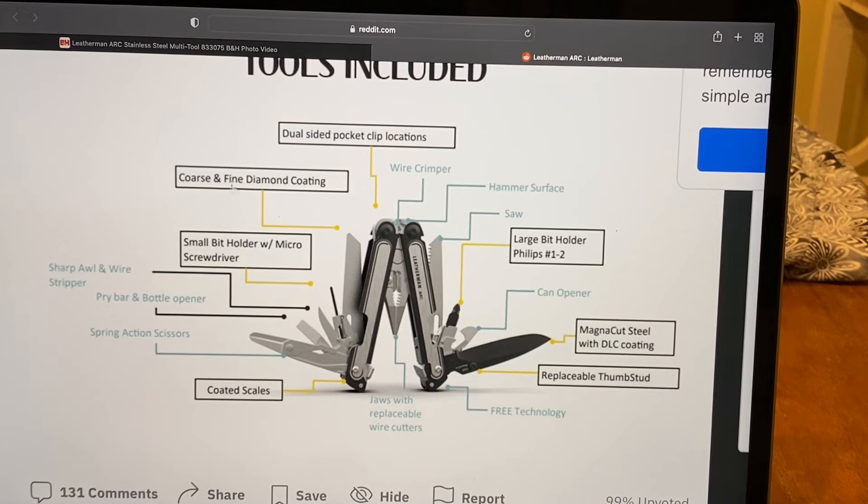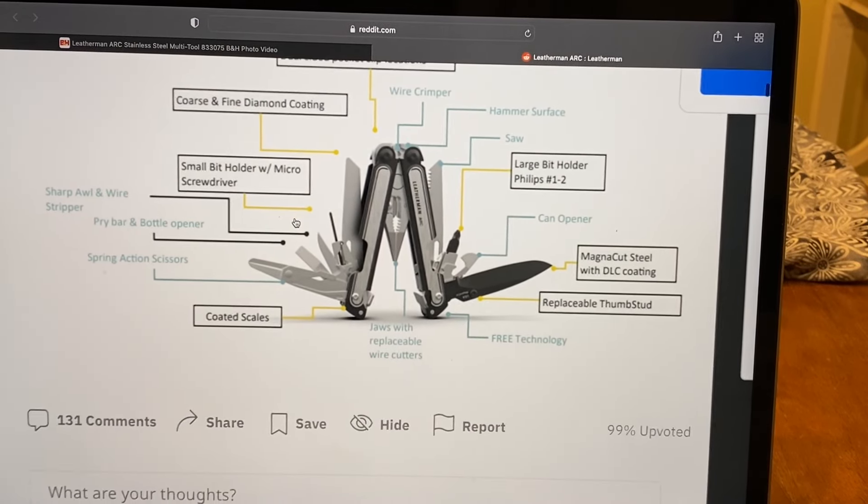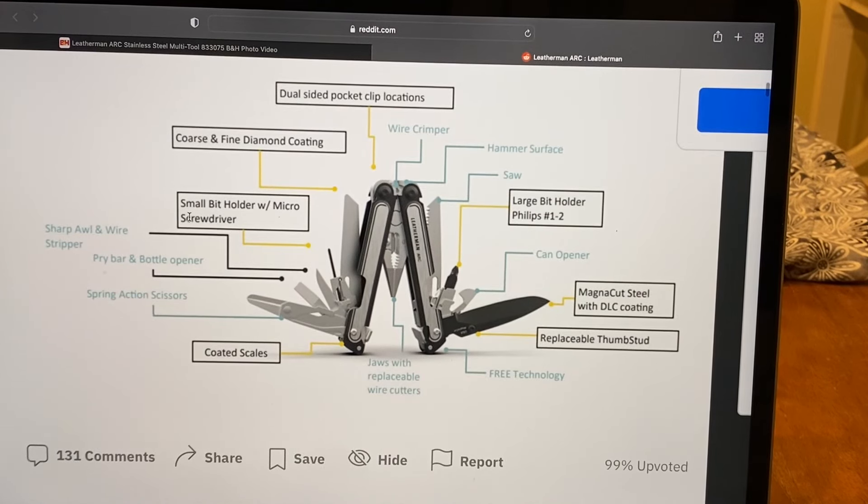It has a wire crimper, and dual-sided clip location so you can do it on either side. It has the most-loved coarse and fine diamond-coated file — a lot of people love that, and you can actually sharpen knives with it. There's a small bit holder, which I love — that came on the Leatherman Garage number one, the Crunch. Then you've got the awl, pry bar, bottle opener, and spring-action scissors. It has coated scales too, so it's pretty sweet.